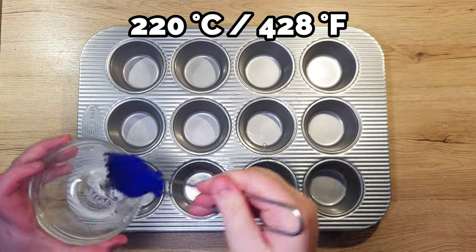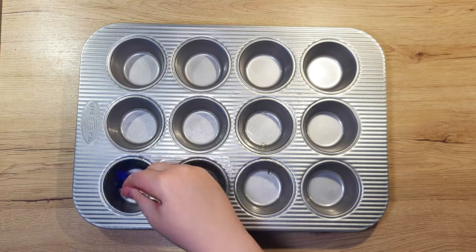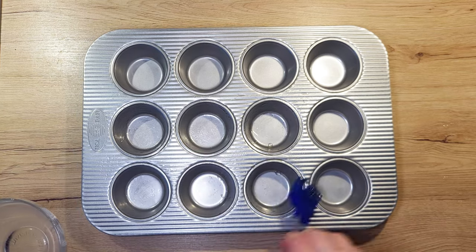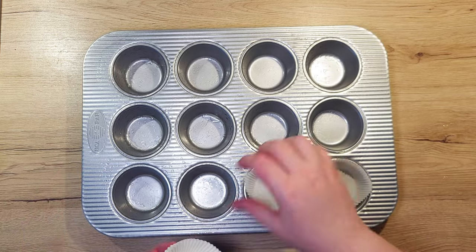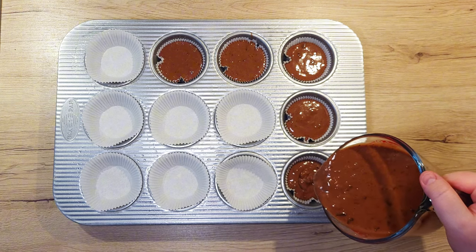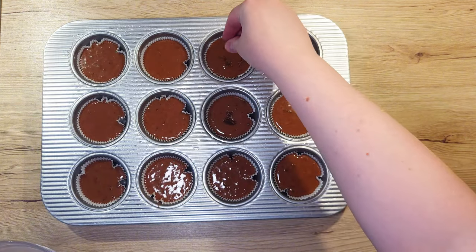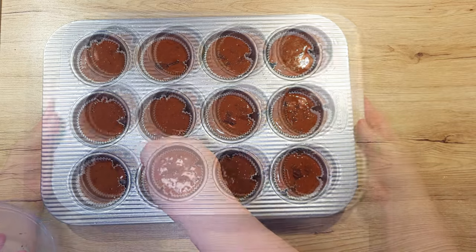Preheat your oven to 220°C. Brush your muffin tin with a bit of oil, just so that the potential overflows don't stick to it. Place in your muffin cups and fill them to the cup's edge. With this recipe, you will make around 17 wonderful muffins. Before putting them into the oven, sprinkle over the remaining chocolate pieces.